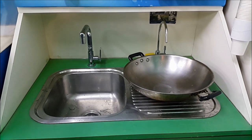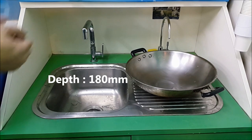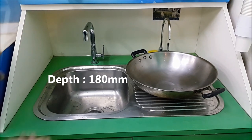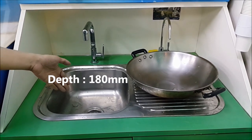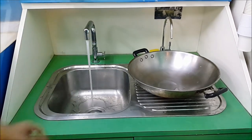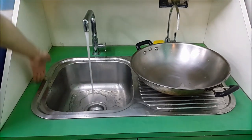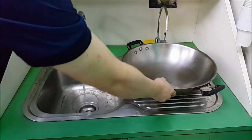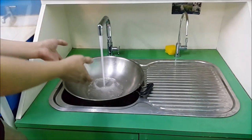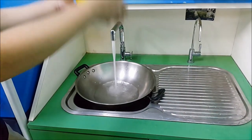Usually when looking for a sink, people want a deep sink. I asked them why — they say they want to prevent water splashing. So this is a 180mm sink, a very shallow sink. When I turn on the tap, as you can see, water is unable to splash all the way up to the top. Water will usually splash when you're washing big stuff like a Chinese wok.